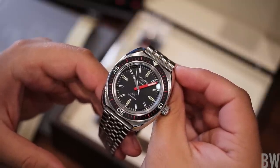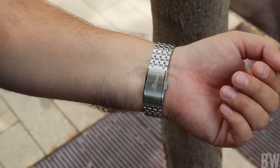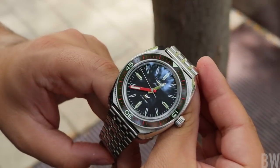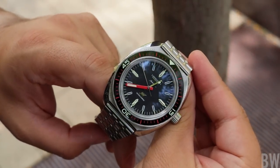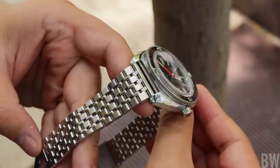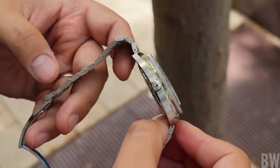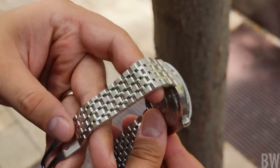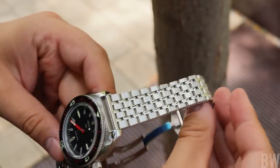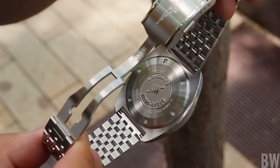Now we have a 43 millimeter cushion case here with good finishing. 13.6 millimeters in case height — that's to the top of the proud sapphire crystal. 22 millimeter lugs. And this will weigh in at 186 grams on this grains of rice style bracelet, so quite hefty. You definitely don't forget that you're wearing this watch. It has a solid weight and a solid stance, a lot of light play, and I'm drawn toward that as a watch enthusiast.